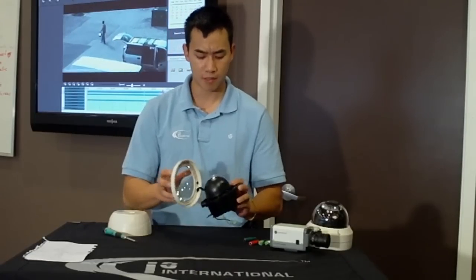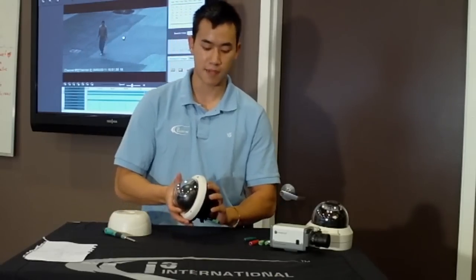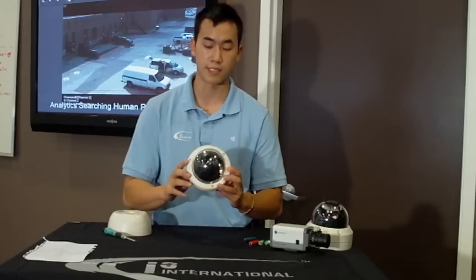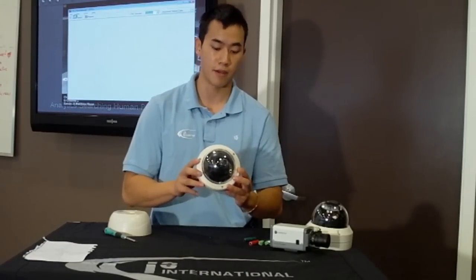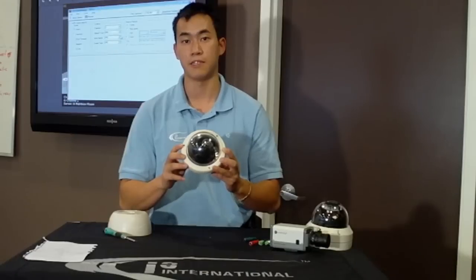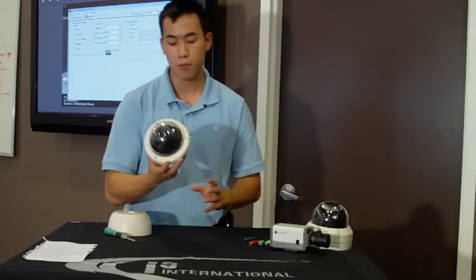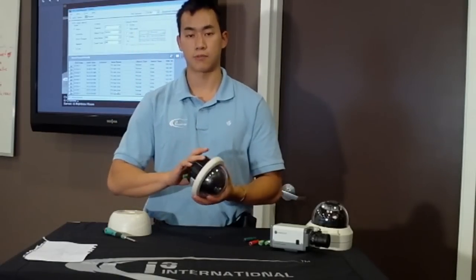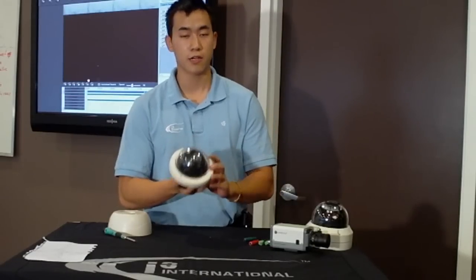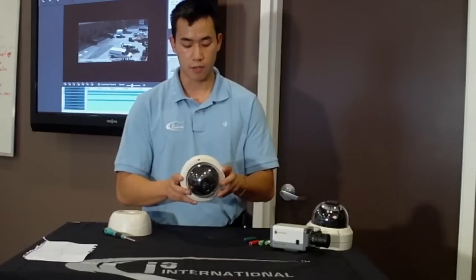One thing to keep in mind: you can't just stick this camera onto any typical DVR and expect superior image quality, because it does matter what kind of system you use. But if you install one of the DI721s onto one of i3's DVRs, we build capture cards that can take in the full 700 TV line signal — so you'll really get the full clarity by combining this camera with our systems. The final point that differentiates us from the competition is our great warranty on analog cameras.